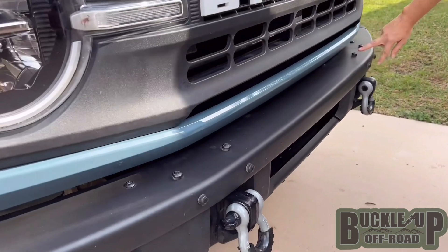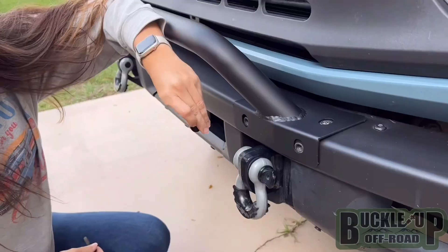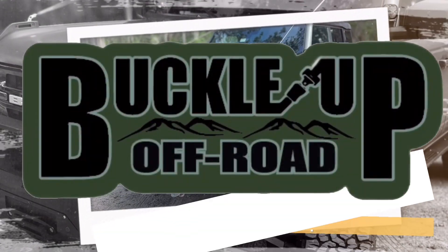Designed for easy installation, the Buckle Up All-Road Mini Bull Bar is a straightforward bolt-on application that utilizes the 8 modular bumper factory bolts, ensuring a secure and hassle-free set-up process. You'll have it up and running in no time. Buckle Up Buttercup!